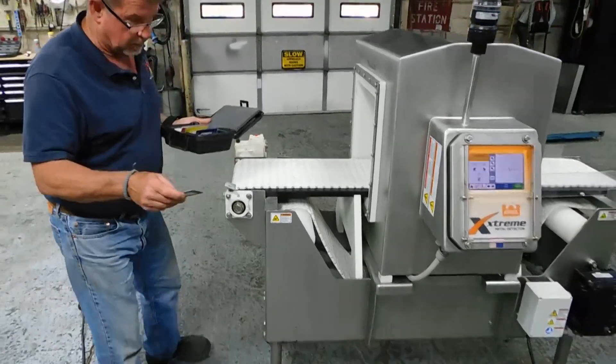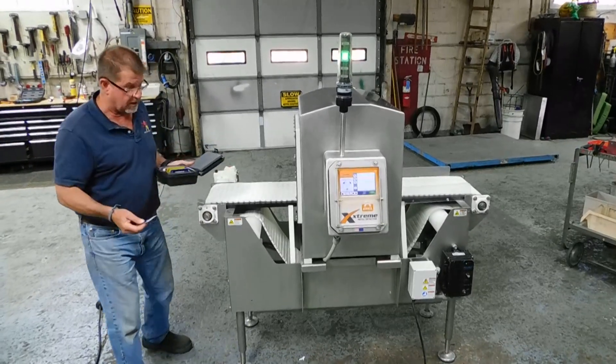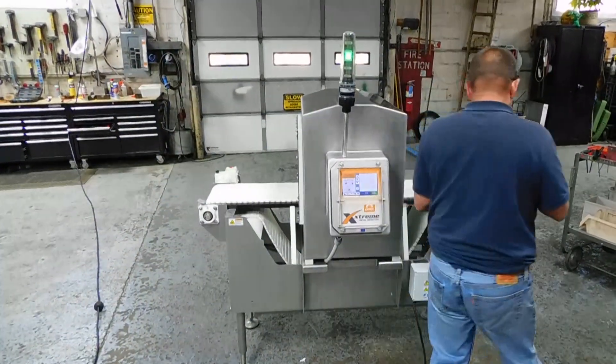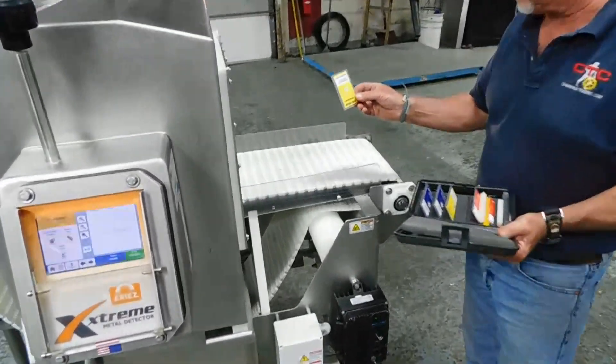Now, you can change — we don't have the manual, so we're not exactly sure — but we believe you can change the delay program in there that lets you find different stuff. Now let's try a 3-millimeter brass.